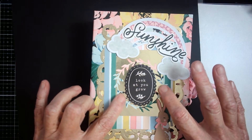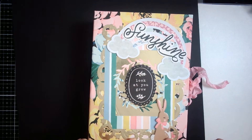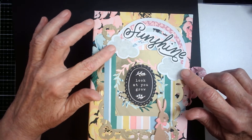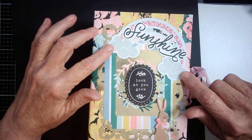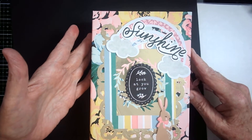I have a wreath that I've cut out and a chipboard sticker that says 'Look at You Grow' with a little bunny. Then I put a rainbow that I made on my Cricut, and I used one of the stickers from the collection that says sunshine.